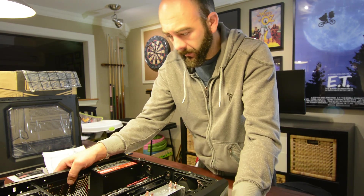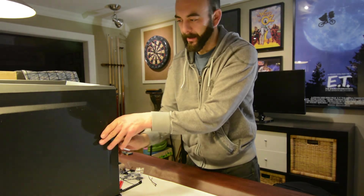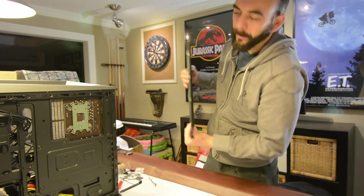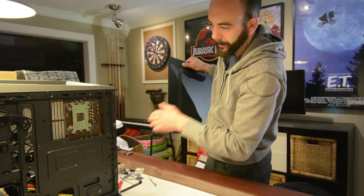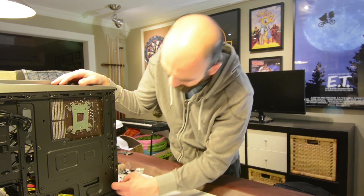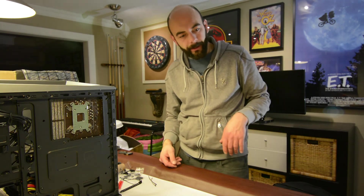We got our power supply in, tightened it up, power supply is installed. We're going to flip the case and slide off the other side. As you can see, we can hide a lot of the cables back here — there are raceways for cables, zip ties, etc. It's looking pretty good. It's three in the morning so I think I'm going to continue the rest of this build tomorrow. Catch you guys then — take it easy, have a good night.